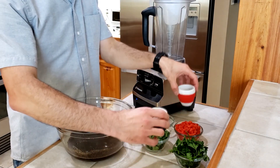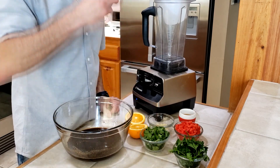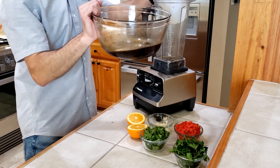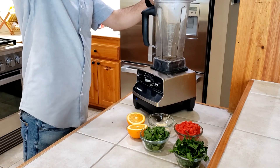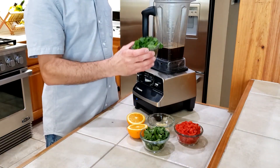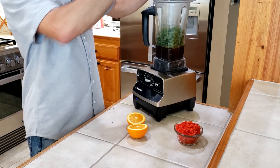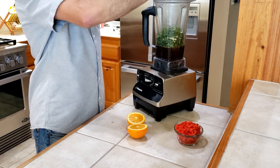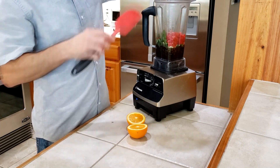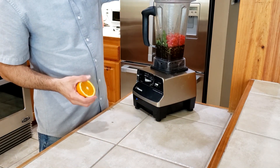We have two more shots of espresso — one goes in the recipe, the other one goes in the cup. Here is our blend from earlier. We're adding half a bunch of Italian flat leaf parsley, half a bunch of cilantro, four cloves of finely minced garlic, one cup of finely diced red bell pepper, and the juice of one orange.